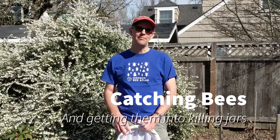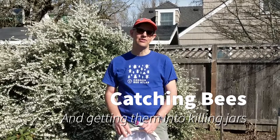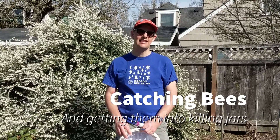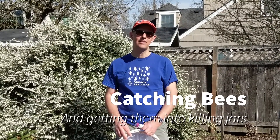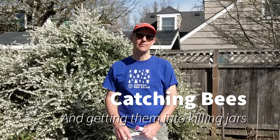Hi there, I'm Adoni Melathopoulos. I'm an assistant professor here at Oregon State University and I'm with the Oregon Bee Atlas. This is a little video for atlas volunteers on how to get a bee into your killing jar so that you can pin it up.